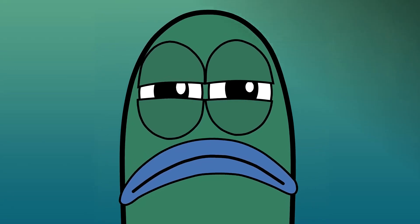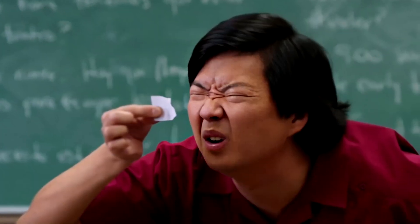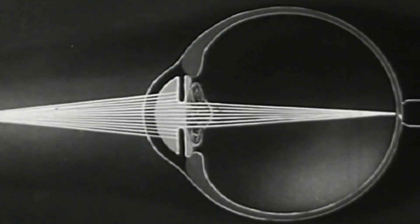Even kids instinctively know that squinting their eyes will help them see better, which is simply using the eyelid to create a pinhole effect. That way, light comes from a single point directly through the pupil into the retina — it doesn't need to be focused, and that's why it creates a clear image.